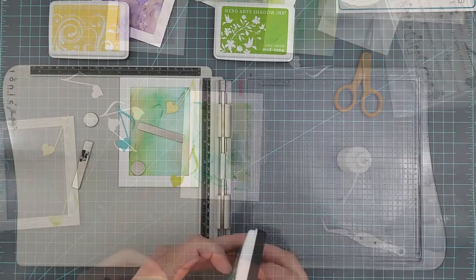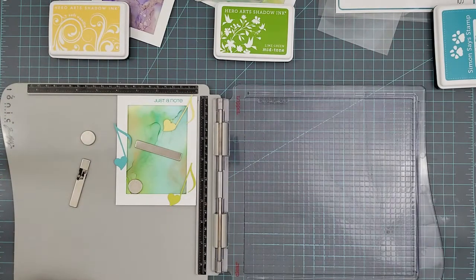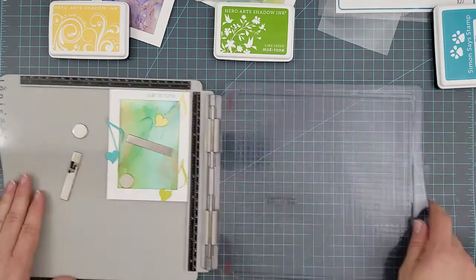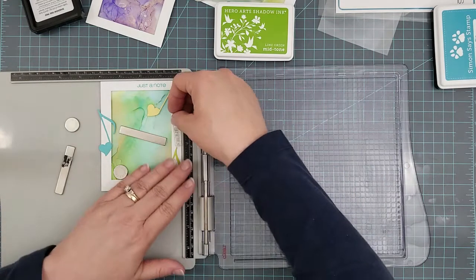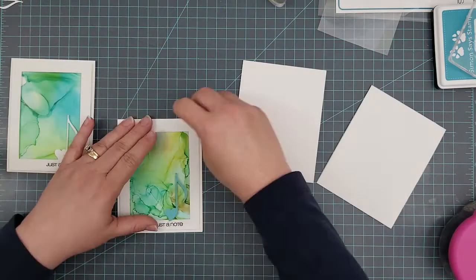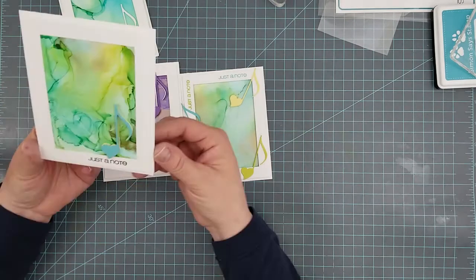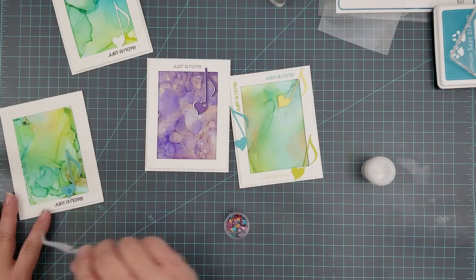Now we're ready to do our stamping. I'm using the sentiment 'Just a Note' from the Love Note stamp set, starting with Audrey Blue up at the top by the yellow note, then Soft Vanilla down by the green note. I'll also do the sentiment with a twist using Lime Green ink on the top left above the Audrey Blue note. Then I adhere the panels to our card bases, which are 110-pound Neenah Classic Crest solar white cardstock, using my ATG gun to center them.